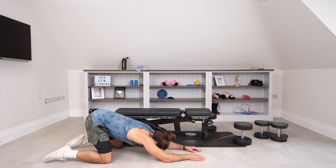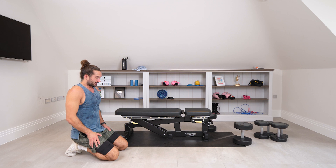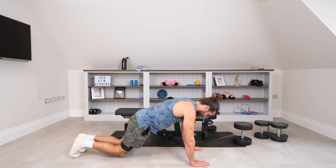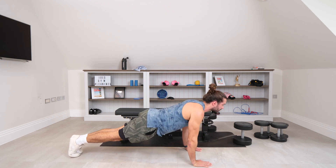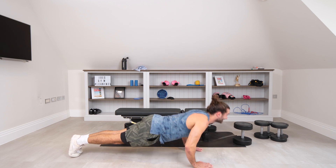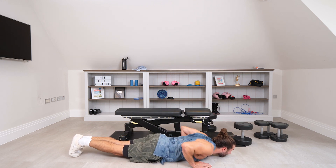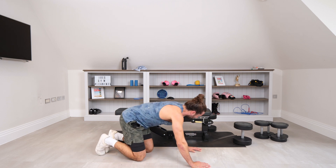I've done 8 reps, then 6 — I'm going to try and hit 6 again on the last set. Let's go for these press-ups, last set: 1, 2, 3, 4 — slow reps — 5, 6, 7, 8, two more, 9 — that warmed your chest up nicely.